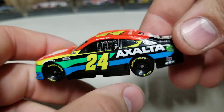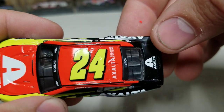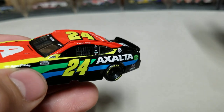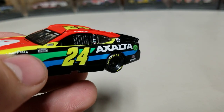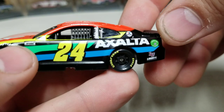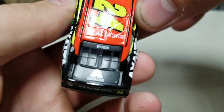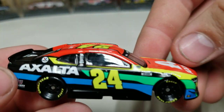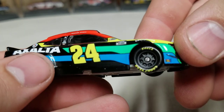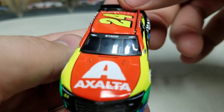We got number 24, we got Exalta, and all the different decals are the same as the elite. You have Byron on the rear window and on the front windshield, number 24 on the roof, and the yellow 24 is back on this car. This one has the tall spoiler — that's what the 2021 Camaro mold has — whereas the 2021 elite is still using short spoilers in some situations. Getting to the back, we got Exalta in flat black on the deck lid. Going around to the right side, same situation — flat black with Exalta and the stripes.